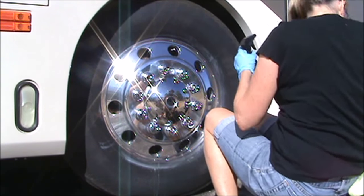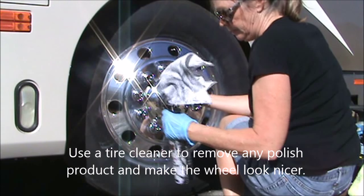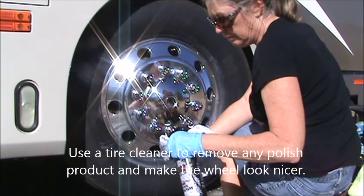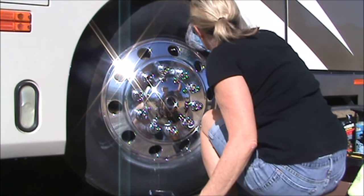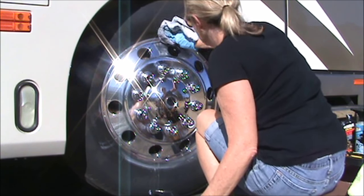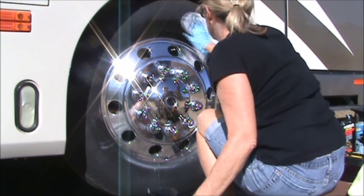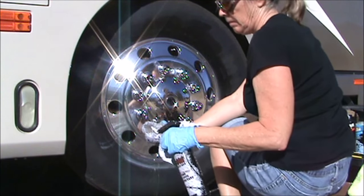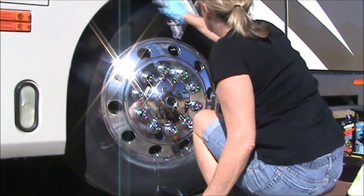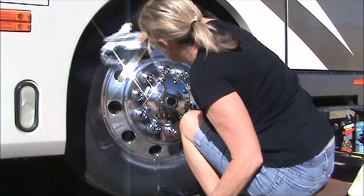Now you need to clean the tire to make it look really good. I use Bush's tire cleaner. I don't like the tire cleaners that have that greasy look on them, but that's just my preference. Bush's tire cleaner leaves a matte black finish. It cleans everything off the tire but doesn't leave it all shiny. It's got no petroleum products in it, so the dirt and dust is not going to stick to it. And it removes all the polish and aluminum cleaner from the tire.